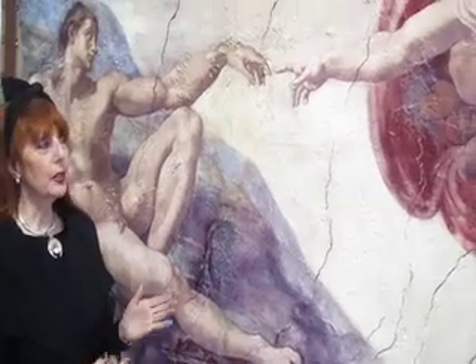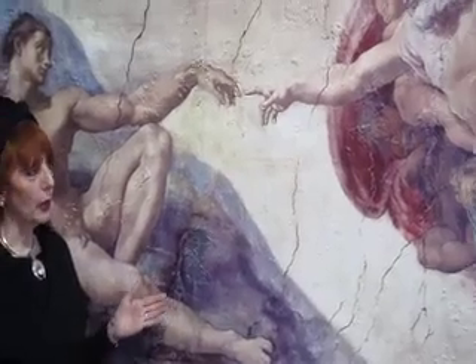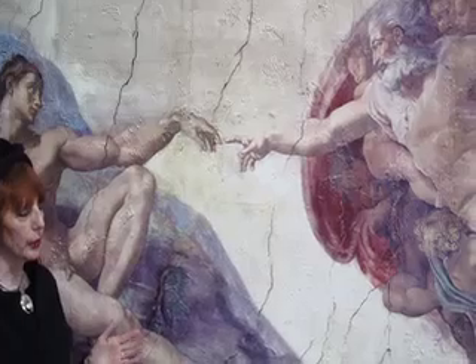This piece of art brings back memories from the time I was in Rome. This is the Creation of Adam from the Sistine Chapel. And honestly, this looks like the real thing. It looks like a fresco.